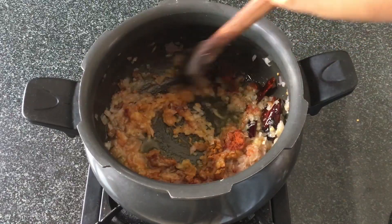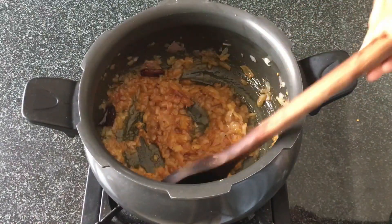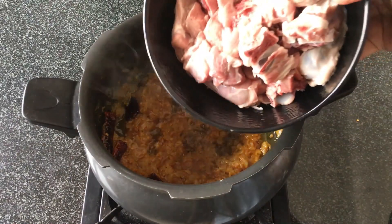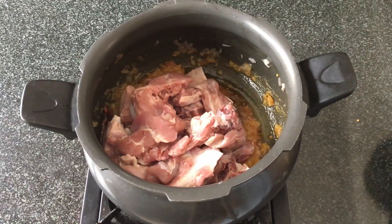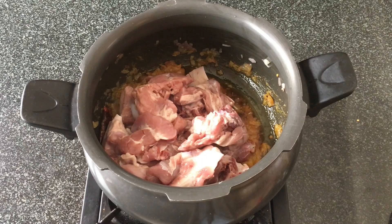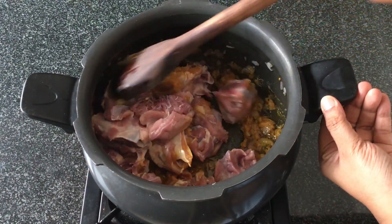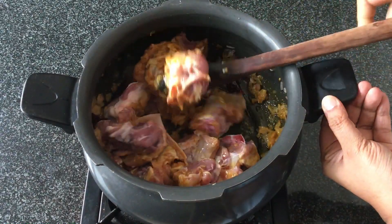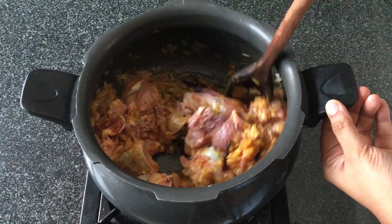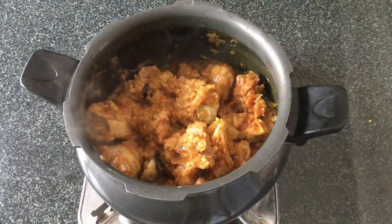We'll fry this well and roast this masala for a few seconds, then we'll add in the mutton pieces. I've used 750 grams of fresh mutton with bone, as using mutton with bone adds to the taste of the curry. We'll roast the mutton and the masala together for about 2 to 3 minutes before we add in the water.